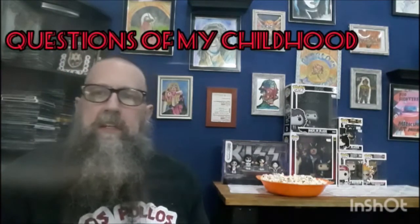Track number six is called Questions of My Childhood. The song has a slightly faster pace but it still has that progressive rock sound with a keyboard intro and verse section, and it does have more of an arena rock sound. The song is not too long, but it has lots of different violin parts and a very progressive rock sound throughout.